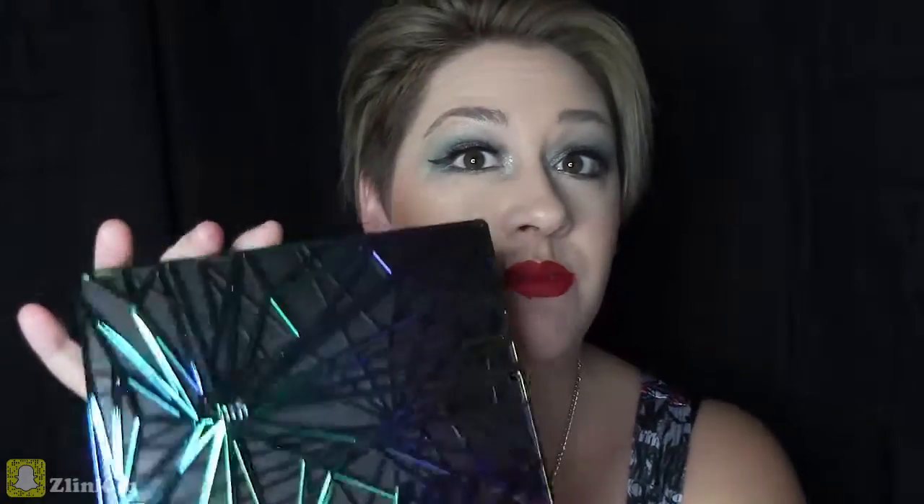My Christmas present is the Urban Decay Vice palette — this palette is a dream, let me tell you. It was hard to come up with what colors I wanted to do. If you want to know how to get this vibrant green grasshopper look with these magnificent red lips by Colourpop — my goodness, living for this color — just keep watching.